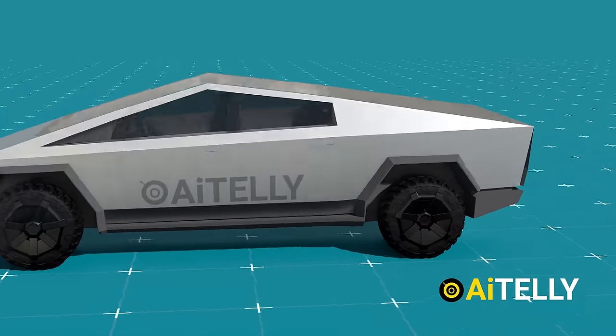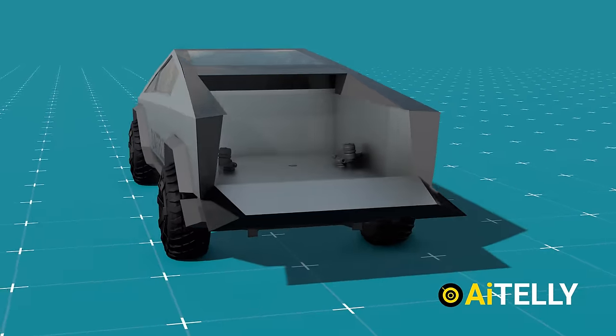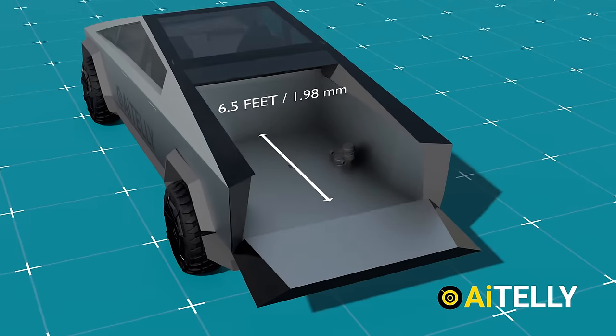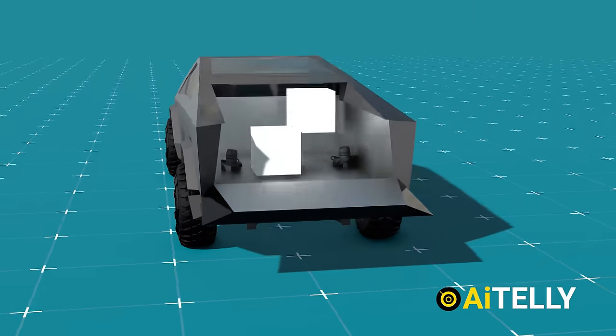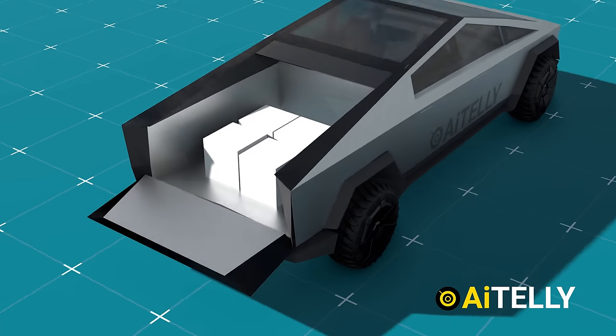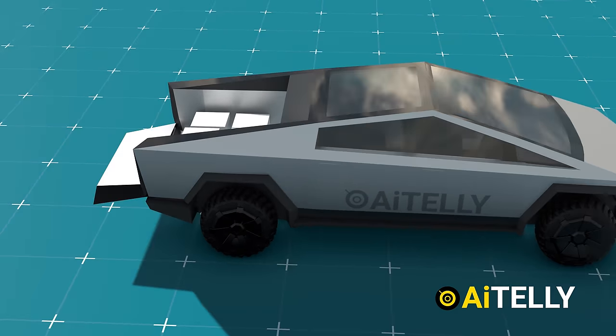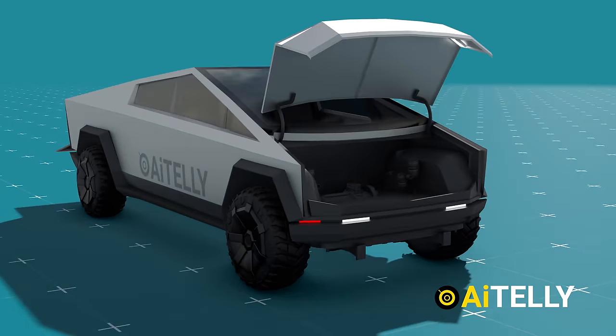Moving to the back is the remote-controlled tailgate that can open as demonstrated in the animations, revealing the Cybertruck's bed which is 6.5 feet long and offers 100 cubic feet of storage capacity. It can carry tools and equipment and can also be used as a camping spot. Since it doesn't have an engine up front, it also has storage space at the front — one of the major advantages for most electric cars.